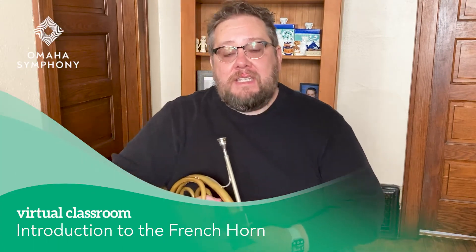Greetings. My name is Steve and I play the horn, which is a member of the brass family of instruments in the orchestra. Sometimes it's referred to as the French horn, which is perfectly fine too.